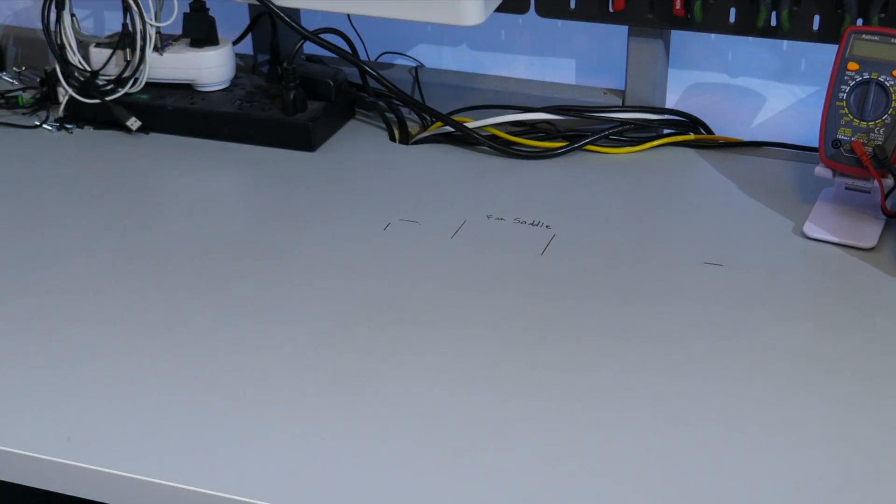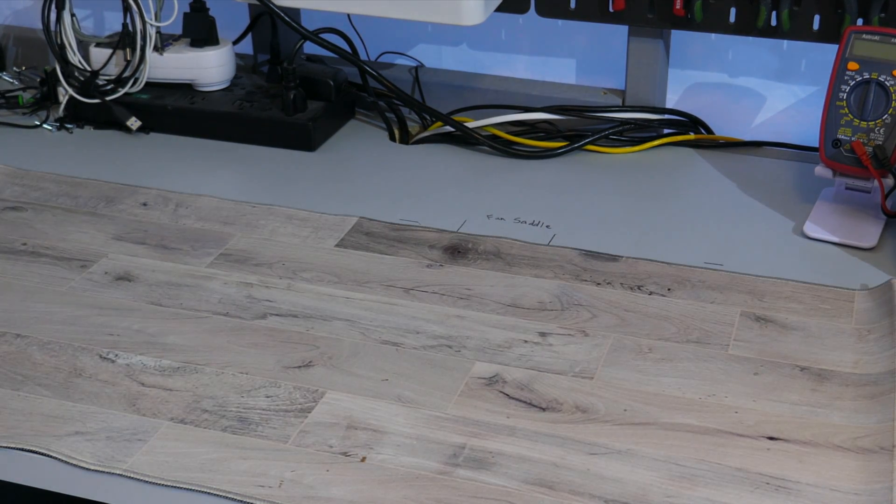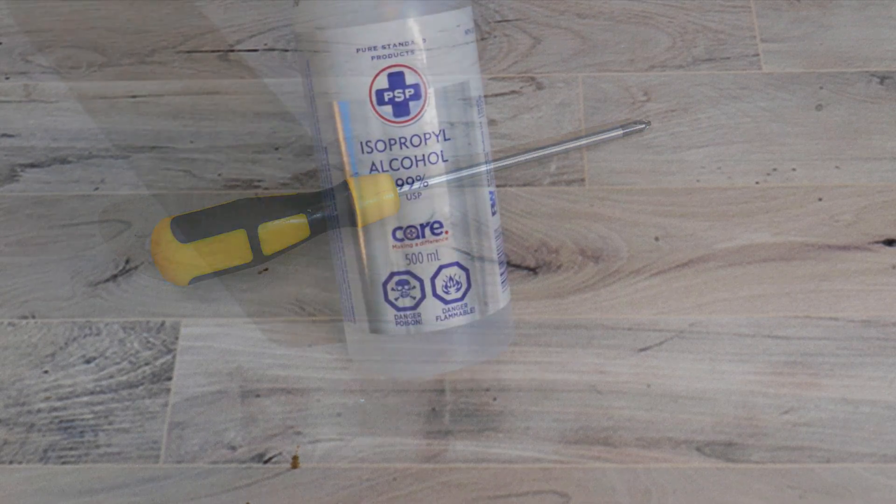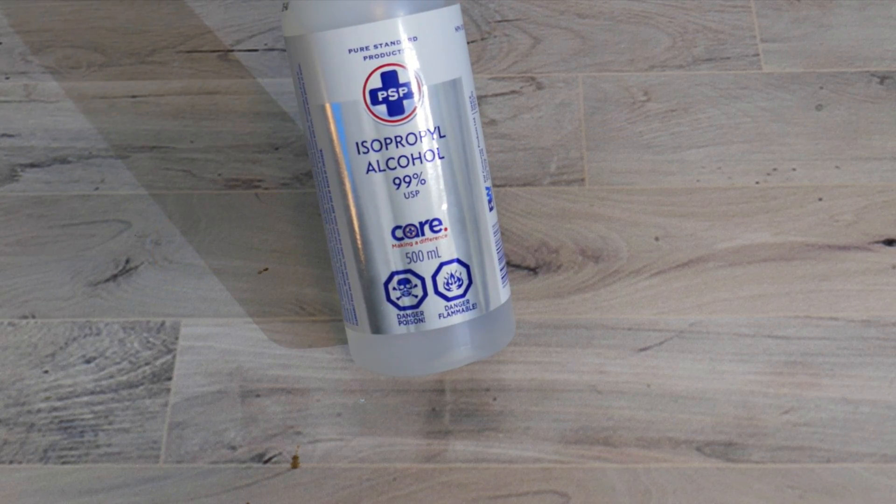Moving on to installation — I'll be installing this onto an AM4 motherboard. The process between Intel and AMD mainstream sockets is pretty similar, but if installing on Intel, check the installation guide. You'll need a flat, clean, sturdy surface with a mat, a PH2 screwdriver, some isopropyl alcohol, and something to wipe with.